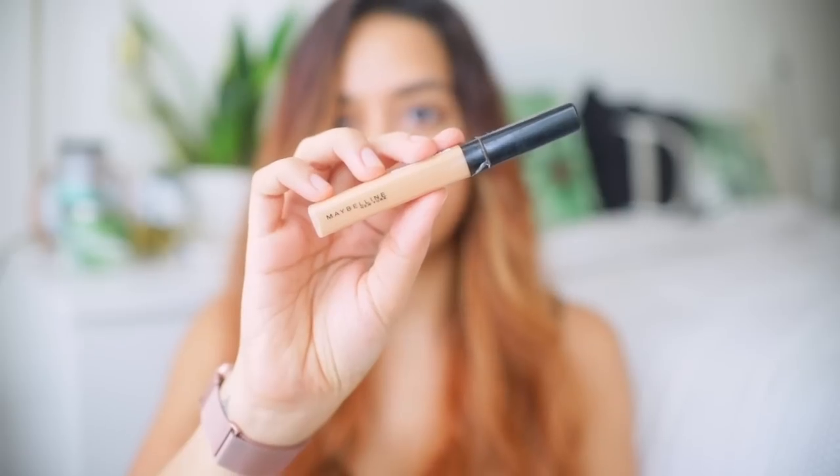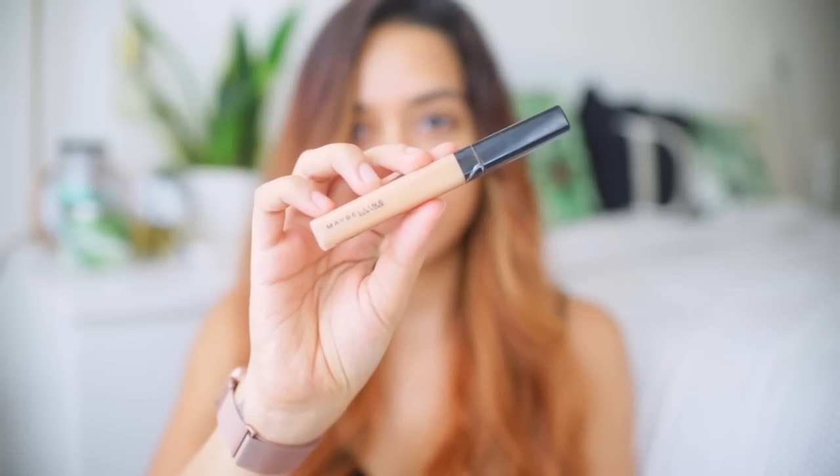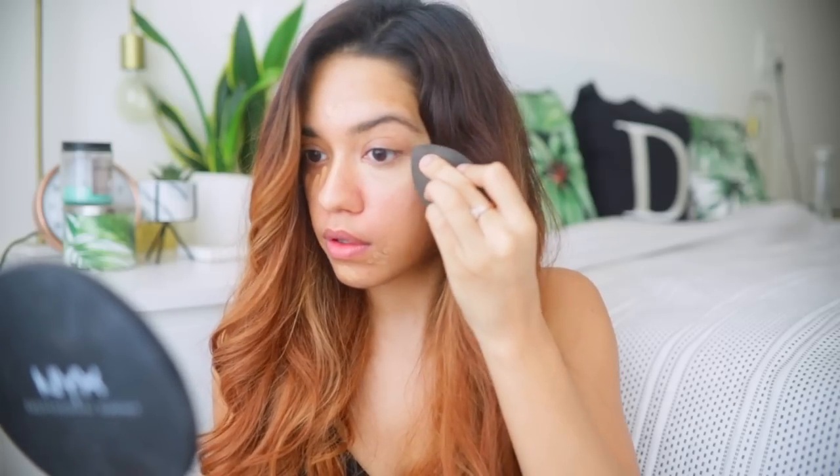Next, for coverage, I'm going to use the Maybelline Fit Me Concealer in the shade Honey and apply it wherever I need coverage. Because this is makeup for a video meeting, I didn't want too many steps — you can just apply concealer for the desired coverage and skip foundation altogether. I like to apply it underneath my eyes and onto the center of my face, then blend with a blending sponge or your finger, whichever is quicker.